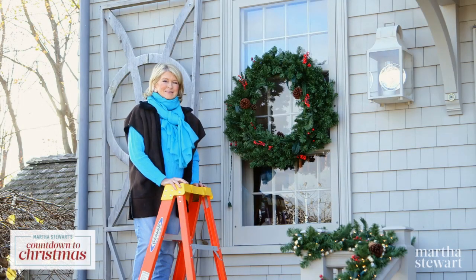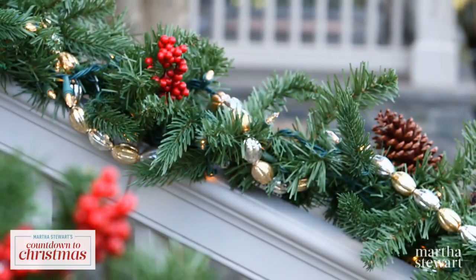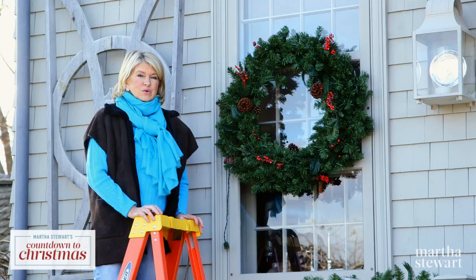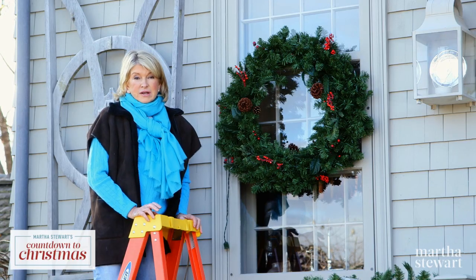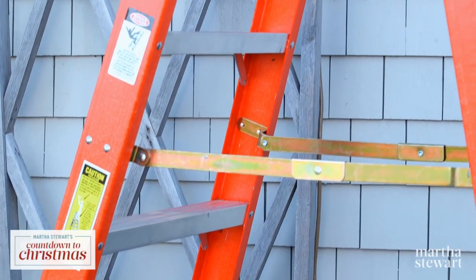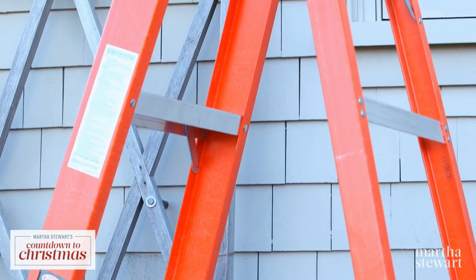Hi everybody. It is that time of year again to bedeck and bedazzle your home for the holidays. There are lots of safety tips to take into consideration when you're doing this kind of outdoor decoration with lights. Always use a fiberglass or wooden ladder, which will not conduct electricity. You will be much safer than if you're using a metal ladder.